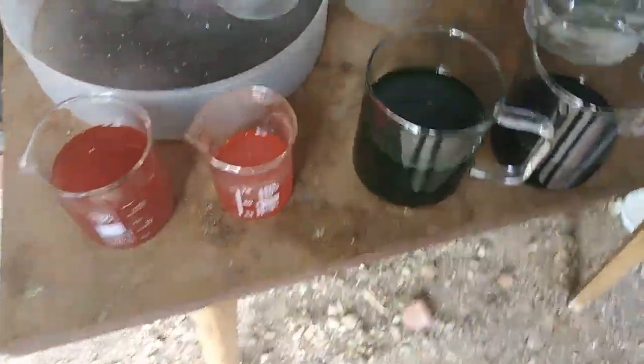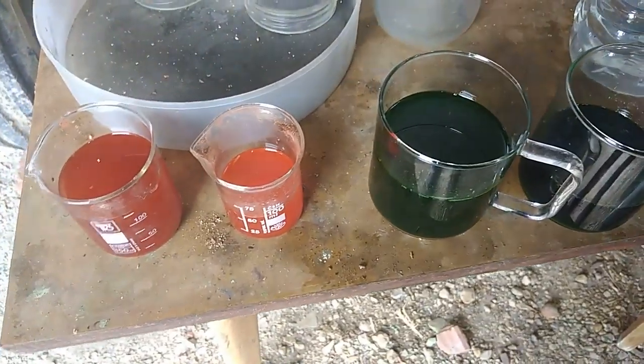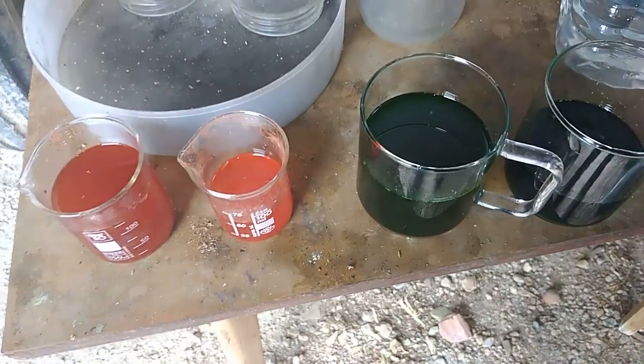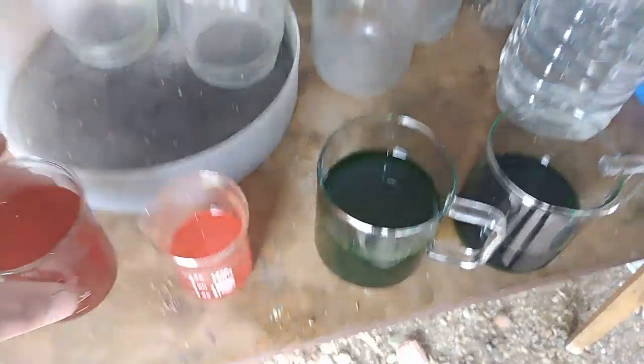Hey guys, after maybe a half hour, I can see these two solutions have still not fully settled down. But if you look at the bottom, I have some deposit — a very, very small deposit, but not bad.